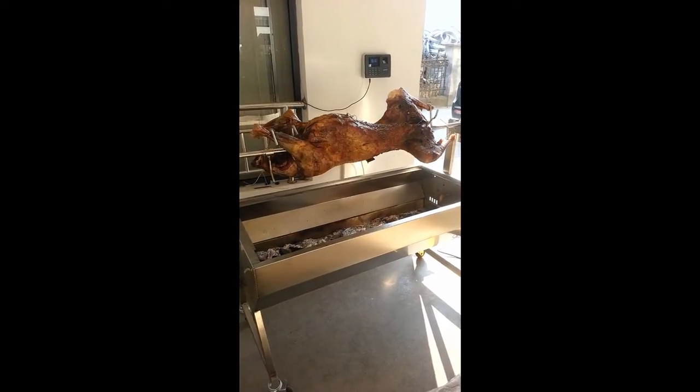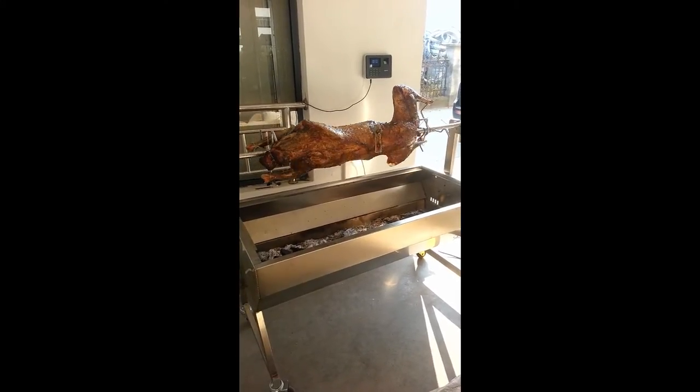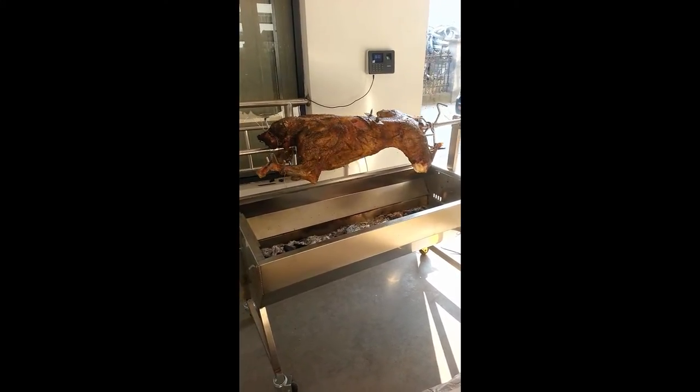This one here was a slightly smaller lamb at 17 kilos. You can see we're using two leg braces there.